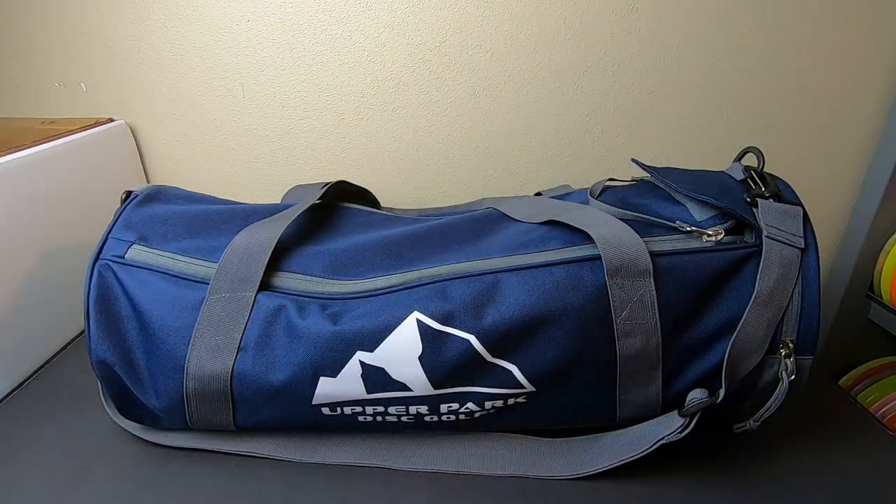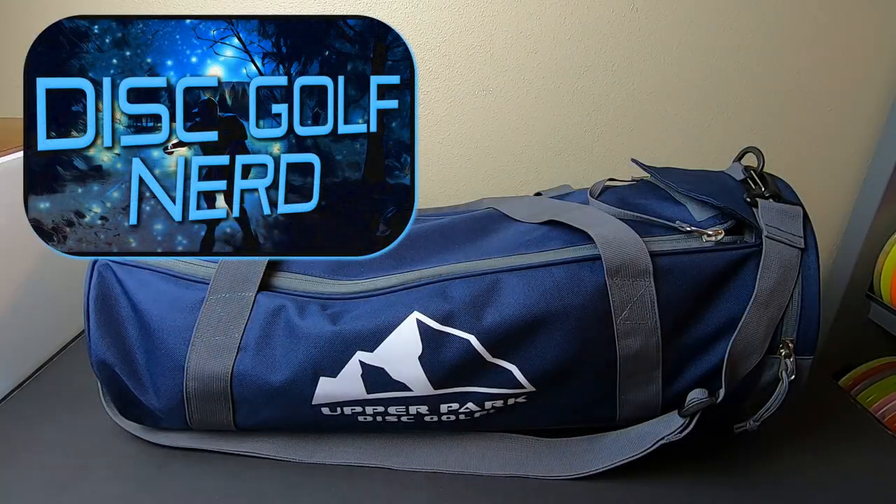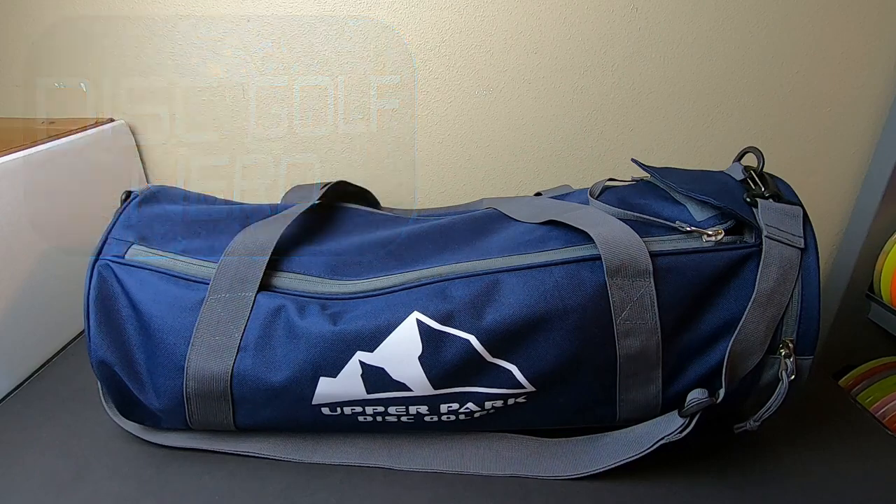Welcome back to the channel and welcome to my quick review of the Upper Park Trainer bag. This is a dedicated practice-style duffel bag that holds a ton of plastic, but I've been finding it to be very versatile in other ways as well — just as a bag for traveling, and even if I'm just going out camping or something like that, I usually have some discs coming with me.